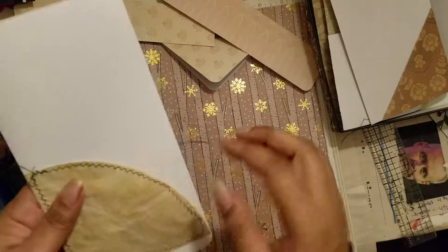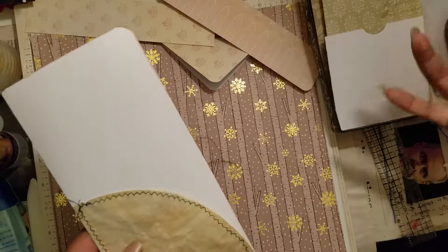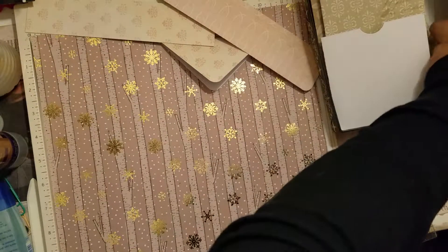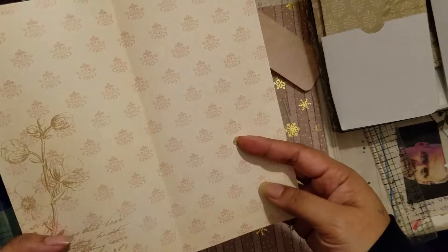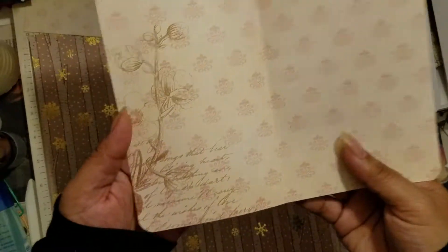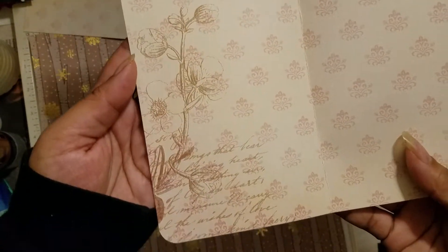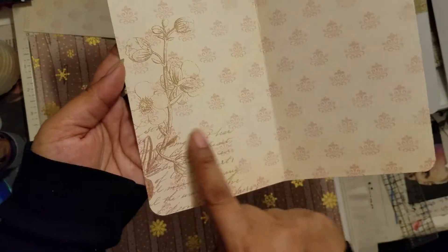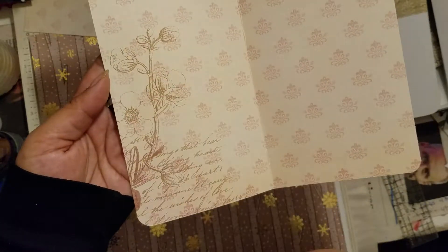This page is done for now. We have these two done and one more — that is the middle piece, which I absolutely love. In person it's just to die for — I love the script and the flowers, very shabby chic looking.